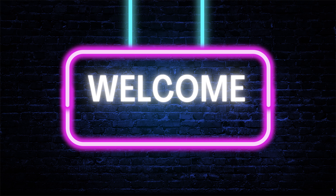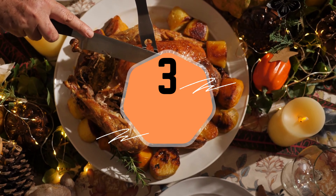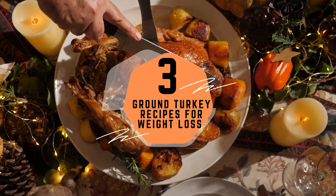Hey there food enthusiasts, welcome back to our channel. Today we're diving into three healthy ground turkey recipes for weight loss, so let's get started.